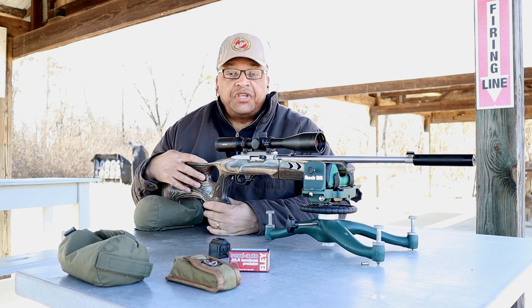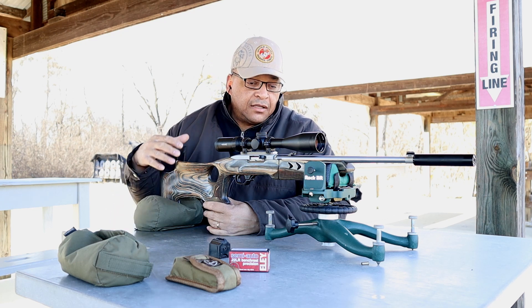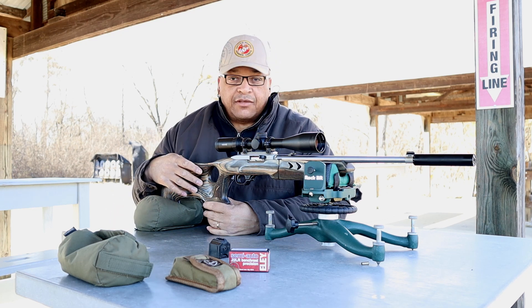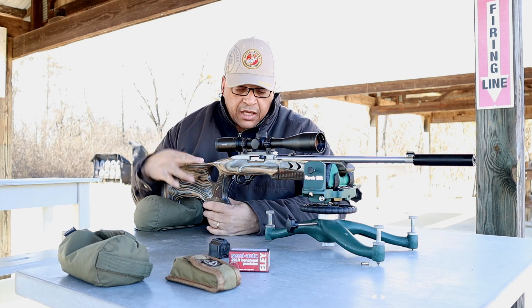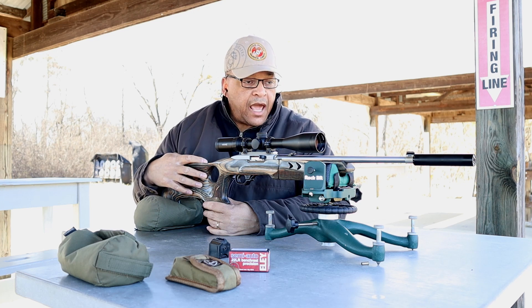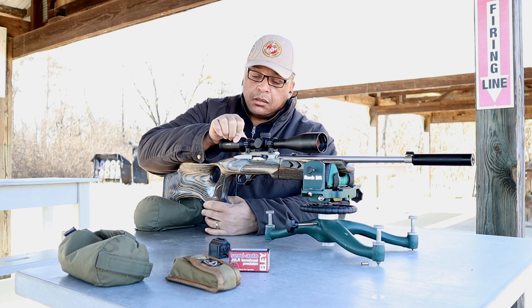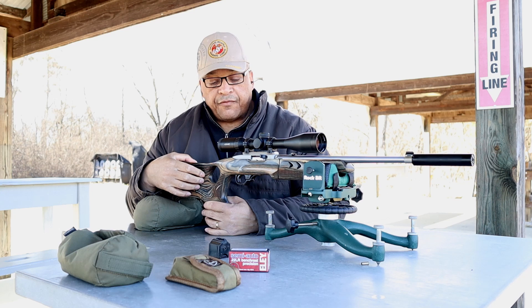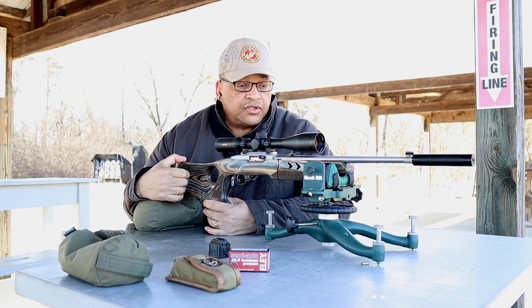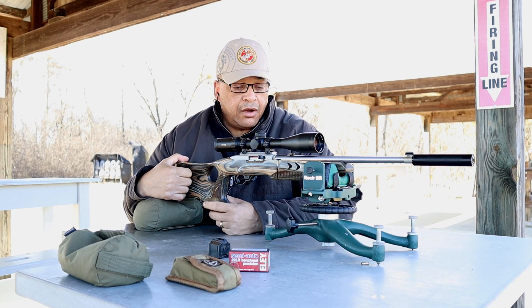This is a Ruger 10-22 Takedown. There's been a lot of controversy over the accuracy. Someone that I have with me today asked for this as a Christmas gift many years ago, and we built this thing. It came in a regular stock, but we put a Barracuda stock on it. It has a 4-16 Hawk Scope, and we've got a Gemtech 22 suppressor out here on the end.